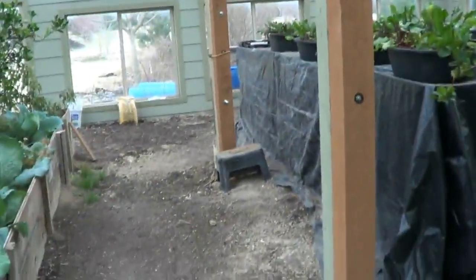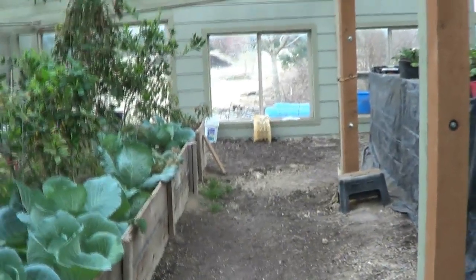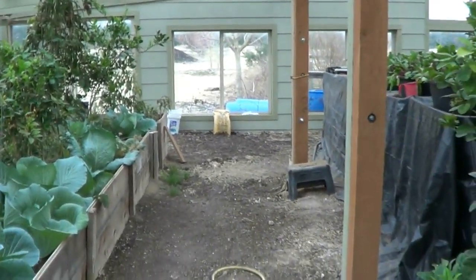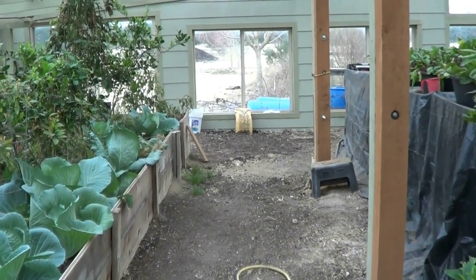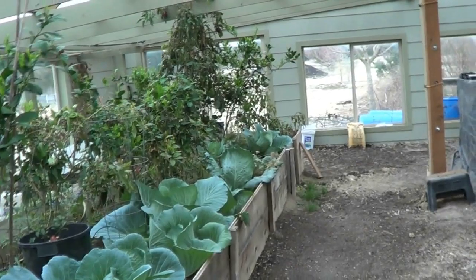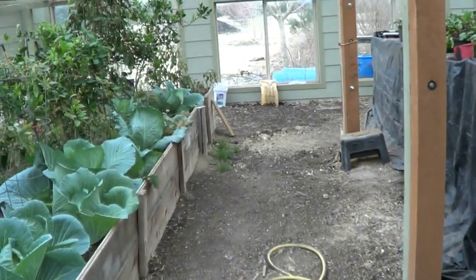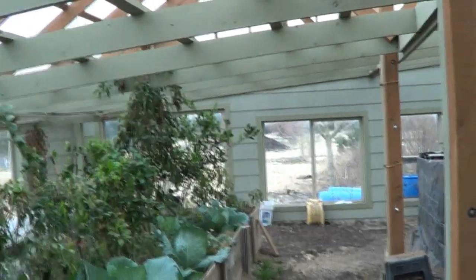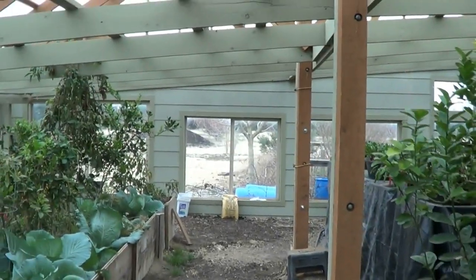Hello everybody. If you watched the last video, you know this one's going to be the conversion part. I'm going to do some videos as we convert this to the commercial greenhouse. I don't know if we call this conversion or just individual titles, but I filmed this for a couple of minutes.